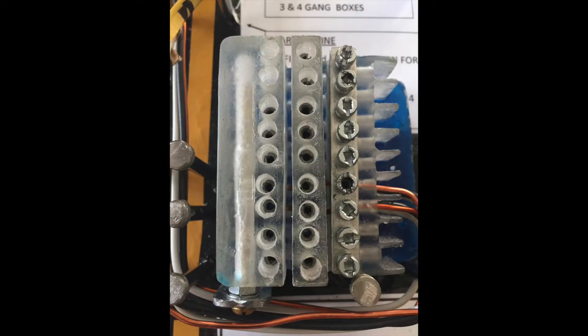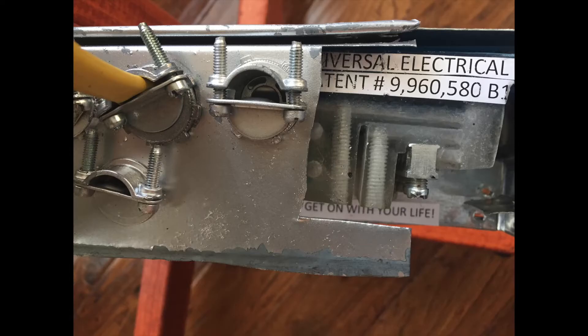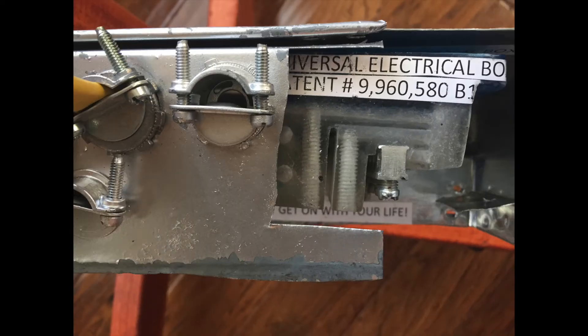Once that cable is installed, install another cable in the same way using a different wire entry port. Step 5: once all of the wires are fastened to the hub, electrical tape or straps are used to hold the wires together and form a single wiring harness. Here you can see the hub and wires in the junction box.